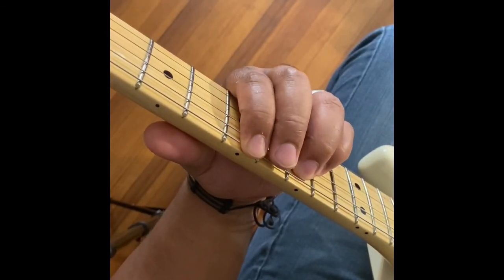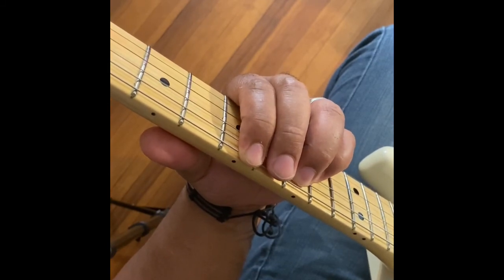Hello, this is Jonathan French Guitar. Today's tutorial is Skywalker by Miguel.